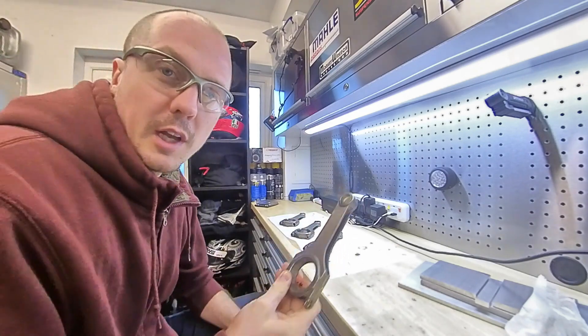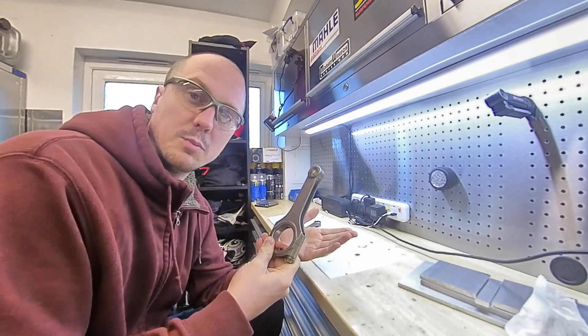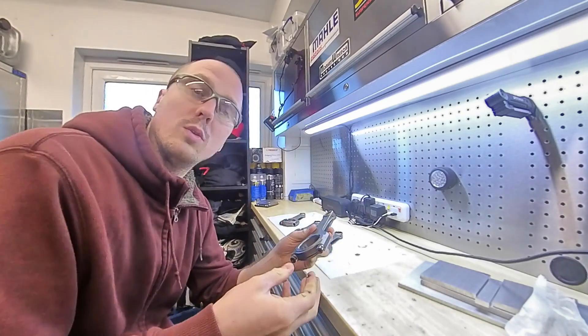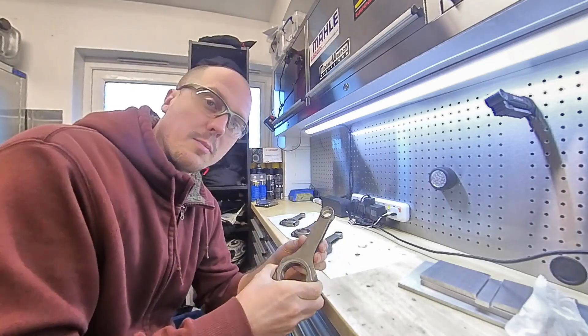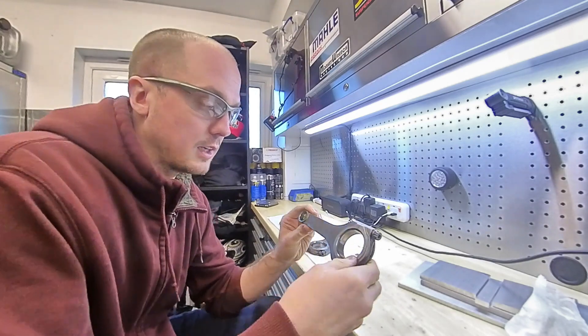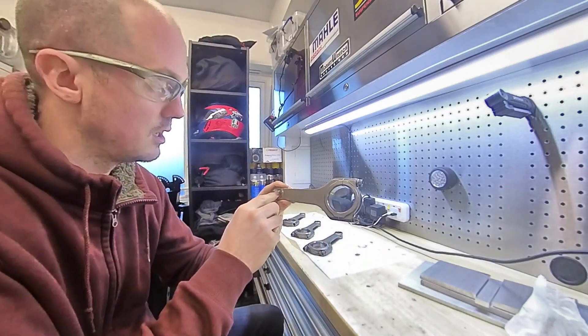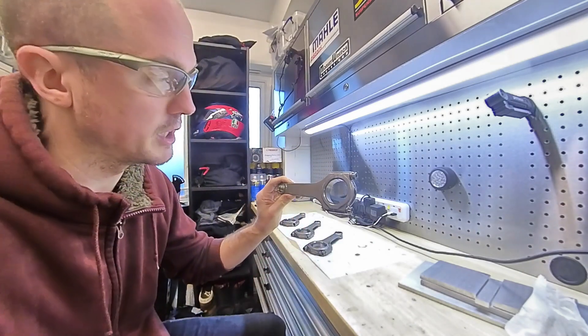Last time I built the engine, I balanced the full assembly - I made sure that the Conrod with the piston and the wrist pin were all the same weight across the four. This time I'm actually going to try and make each individual component match, so not only that, but make sure that this end of each Conrod weighs the same, and this end of each Conrod weighs the same.